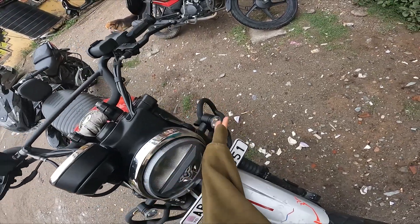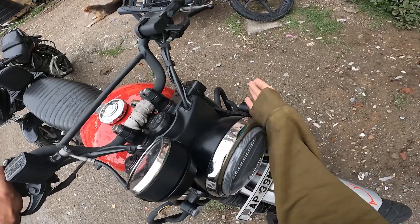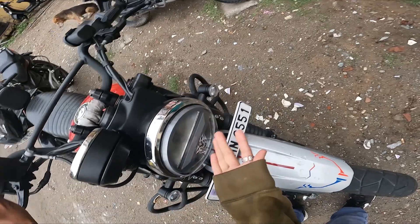We are going to clean some headlights. Today there is rain and there is a headlight to clean. I am going to clean my headlight.